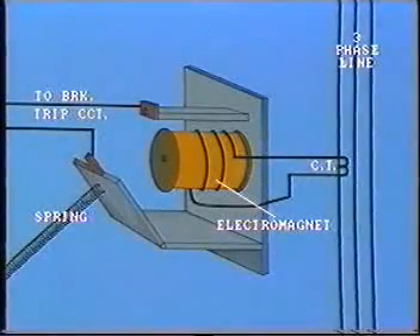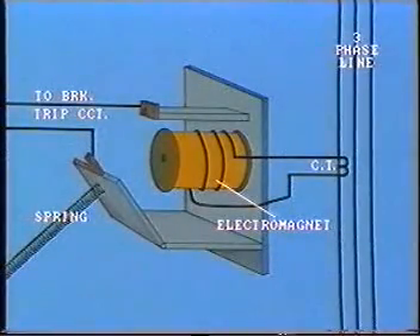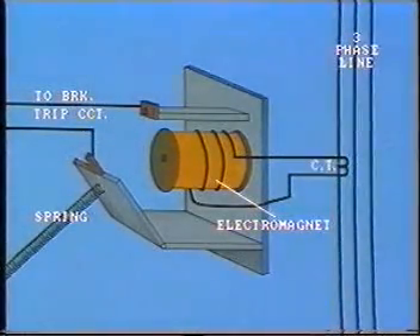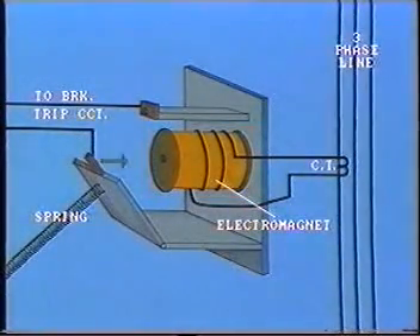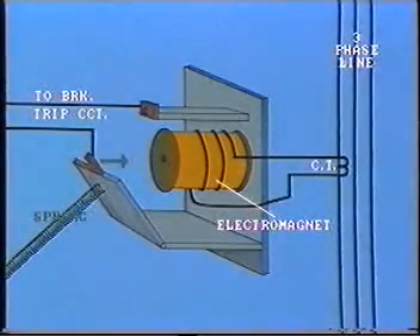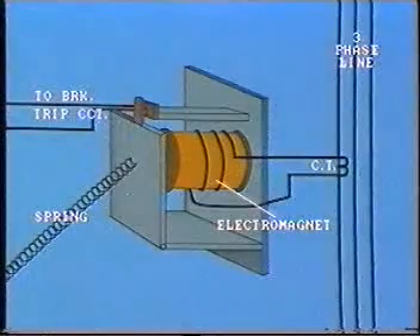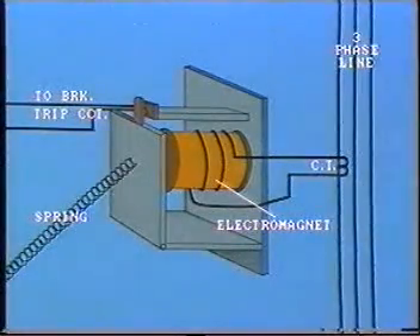Here is a typical instantaneous overcurrent relay of the clapper type. Its principle of operation is extremely simple. The CT measures the current in the primary line and the CT secondary passes this current through the coil of the electromagnet. The resulting magnetic force pulls the hinged armature — that is, the clapper — against a restraining spring. If the current input to the relay is above the preset pickup level, then the relay contacts will close and so energize the tripping circuit. The pickup level can be adjusted by selecting taps on the coil and also by adjusting spring tension.